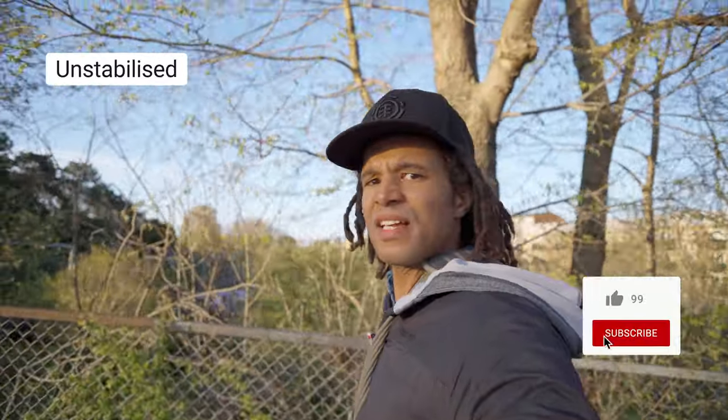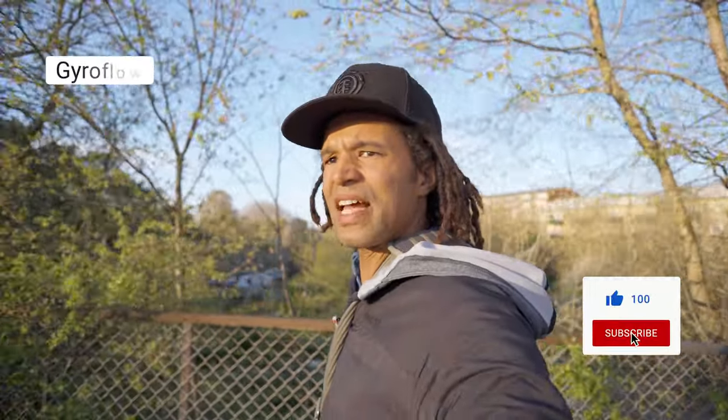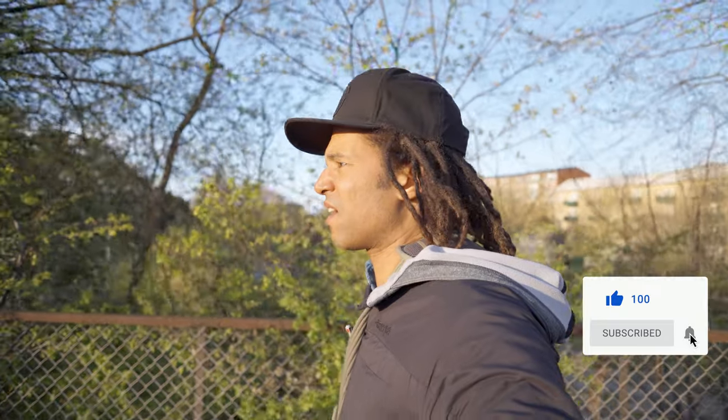If you found this video useful and you want to help me out, you can give it a thumbs up, subscribe to see more, and click the notification bell to stay up to date with my latest videos. Thanks for watching — see you in the next one.